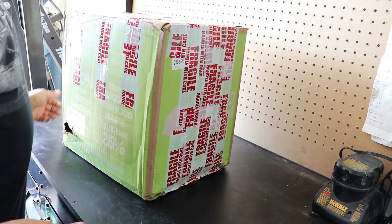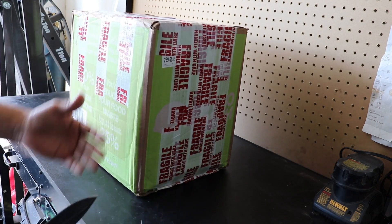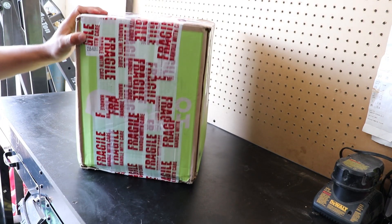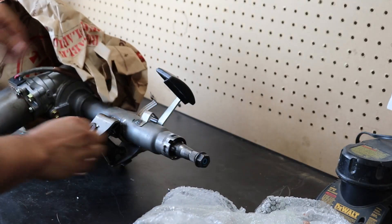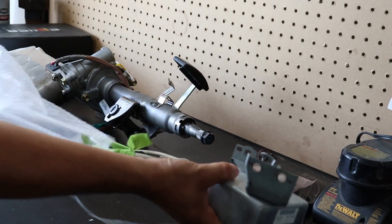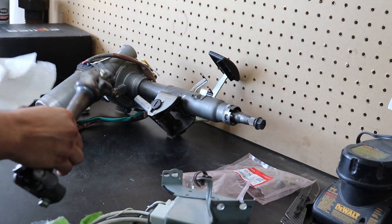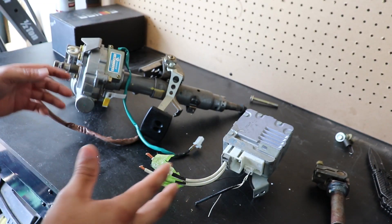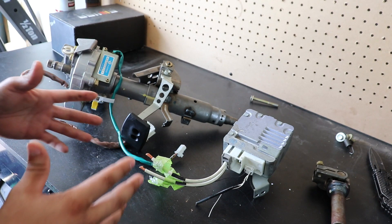We're going to start off by opening the box. I bought it from eBay and it was kind of a used model. We're going to go over exactly what's inside it, what you're going to need, and the breakdown of what this system actually does. This is pretty much the entire system, and honestly, this is pretty much what you're going to need. This is why this is one of the easiest systems to install — it's super easy and not complicated whatsoever.